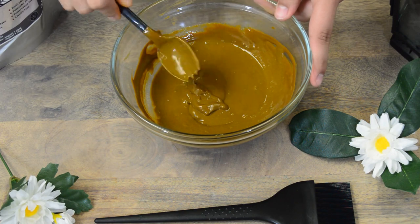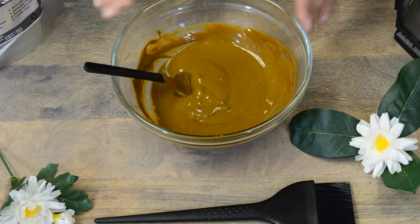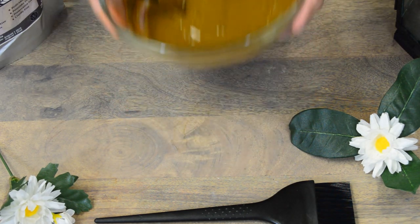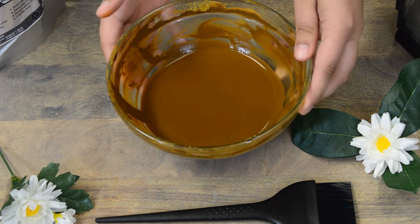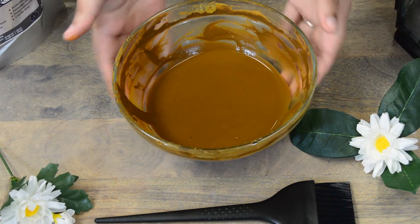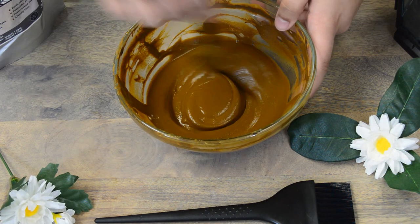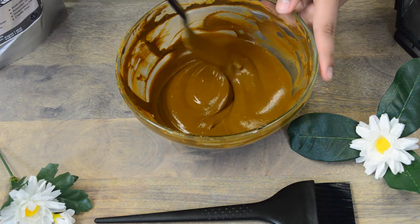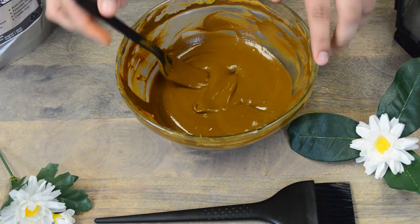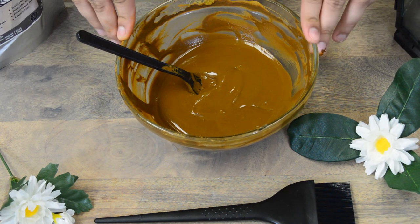Once you're done mixing, you will cover it and then let it sit out for about eight to ten hours before you apply it. This is what it should look like once it's been left to activate — it's darkened a little bit, you can see it's a slightly more reddish brown color, and it still has its consistency. After it's done activating, you're going to apply this to your hair for two to three hours and then rinse out with cold water until the water runs clear.